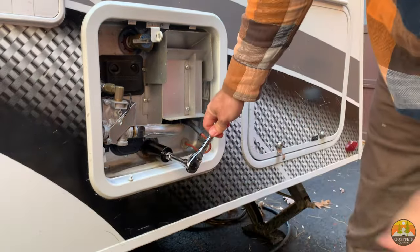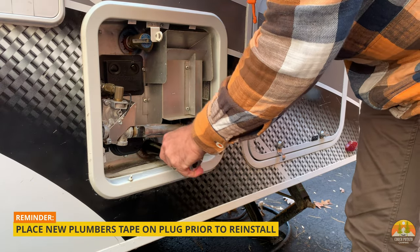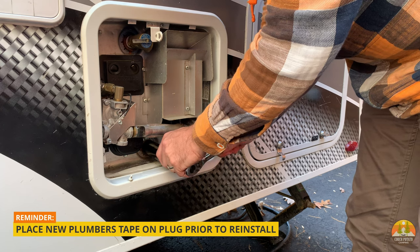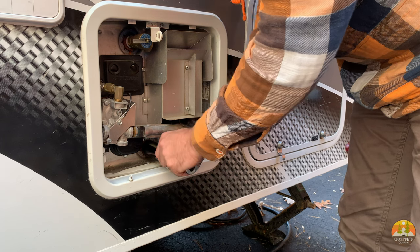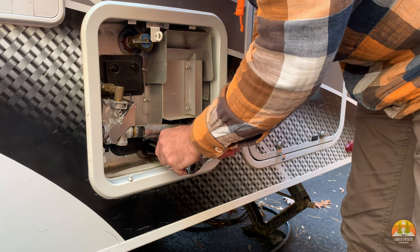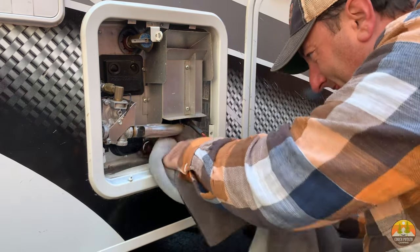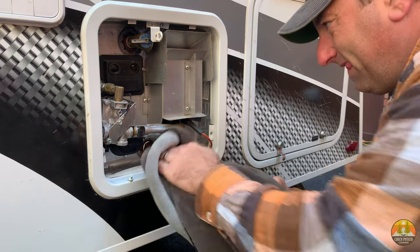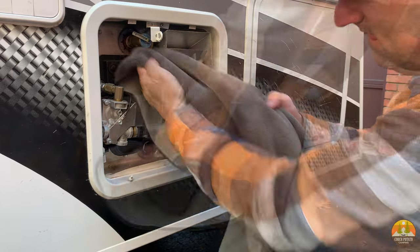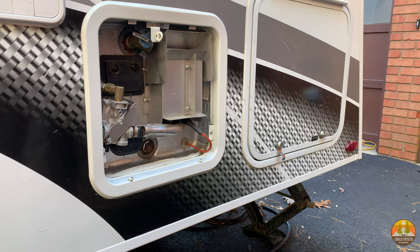Next, wipe up any water captured inside the access panel, then put the plug back into the hot water tank using the same wrench and deep socket. Ours is an inch and sixteenth, but check your specific hot water tank. Put it in tightly but do not over-crank it so you don't crack the case. When you put this back on, it's also a good time to apply some plumber's tape to help seal that plug.